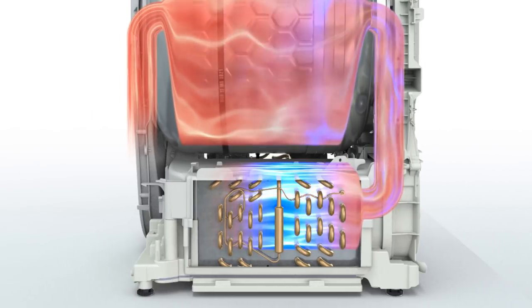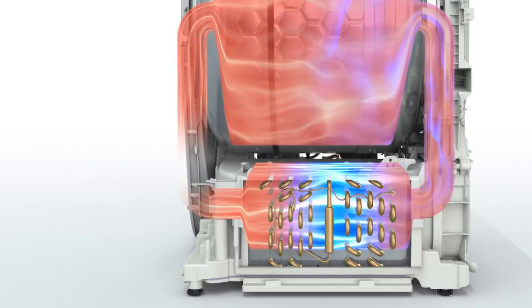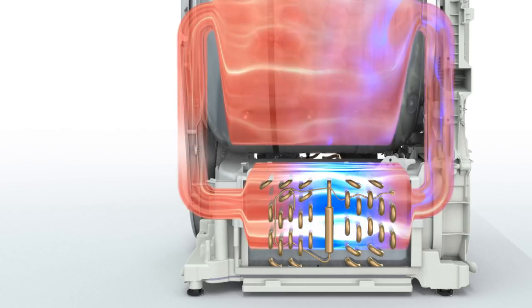The cooler and drier air next passes through the second heat exchanger. Here, the air is reheated before re-entering the drum.